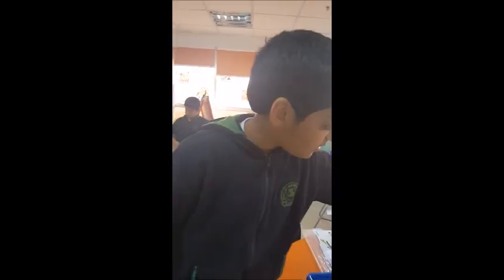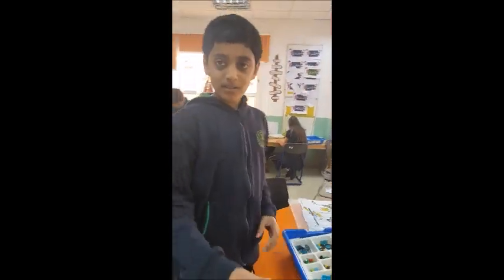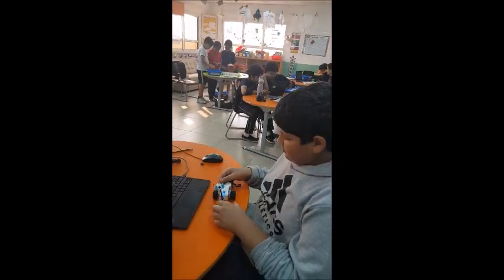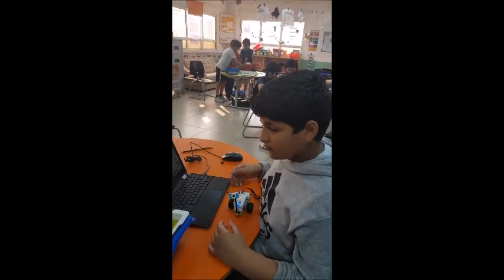How did you guys build up this device? We saw the paper, and I have a lot of good building in the car. So is it a successful experiment?